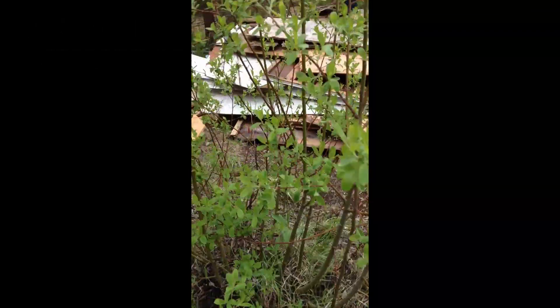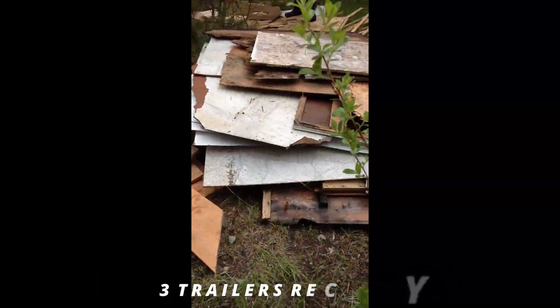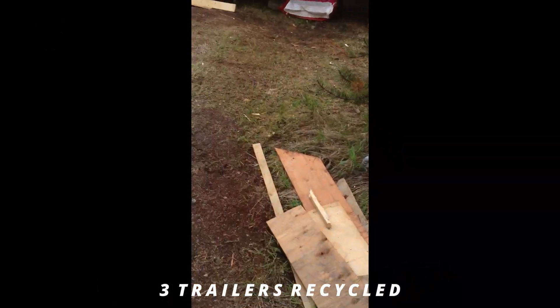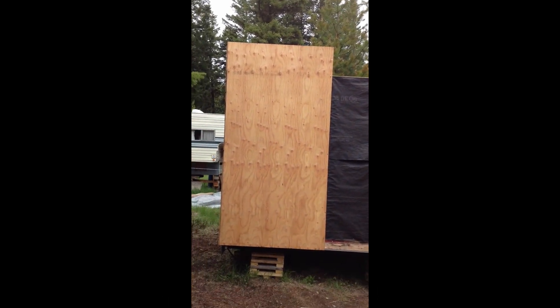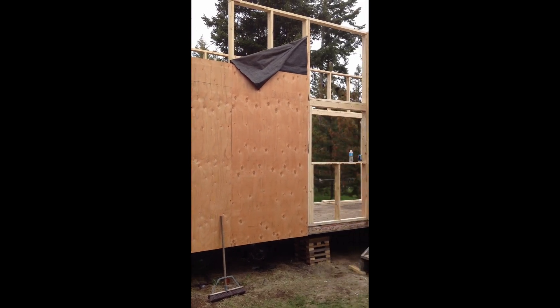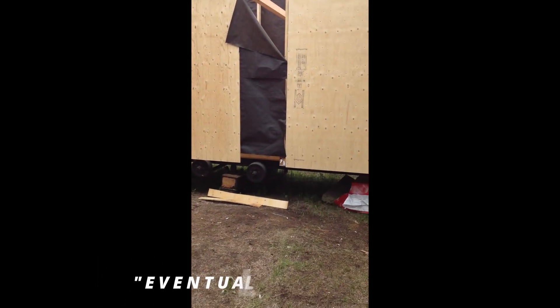This is all the scrap lumber from the travel trailers that were torn apart in order to make two tiny houses — one tiny house on two trailers.